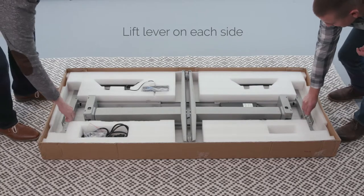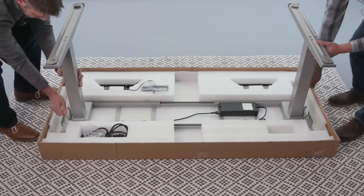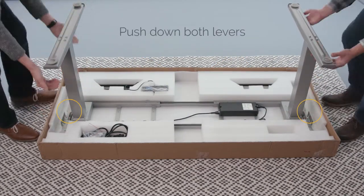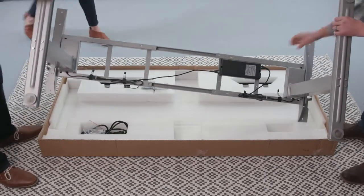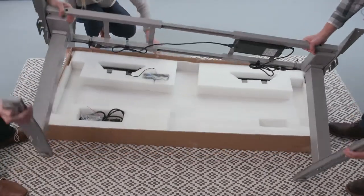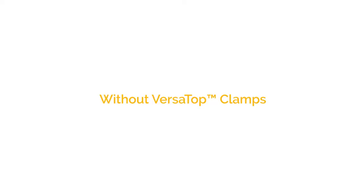Place the base face down. Lift and fold the legs out until they click. Lock the legs into place by pushing down on the levers. Have someone help you lift and flip the base upright. The base is now assembled and ready to be installed with or without VersaTOP clamps.